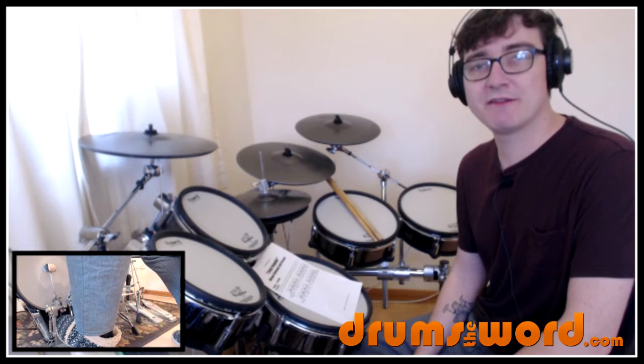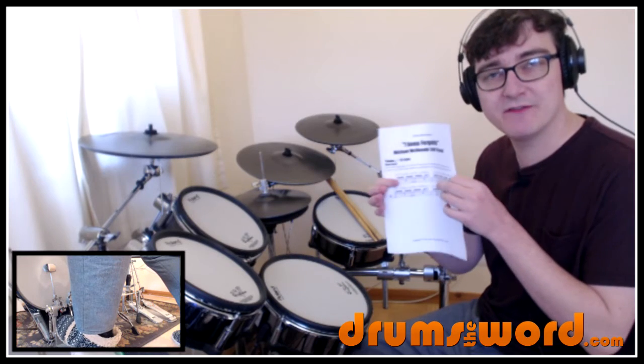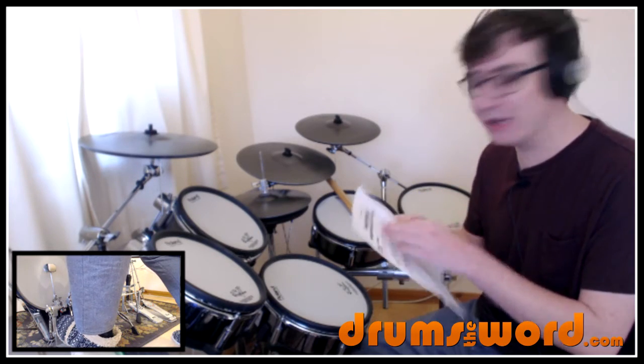If you've got any questions about any of that, feel free to email me at robert@drumstheword.com. Don't forget to download the free PDF that came with this lesson — the link is beneath this video.